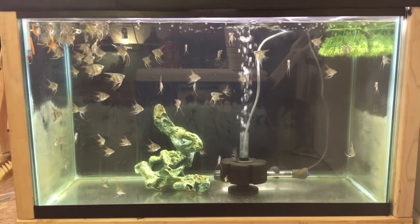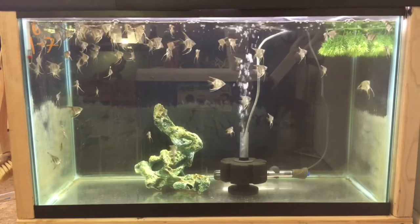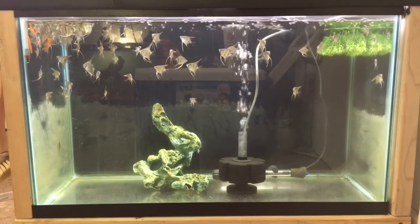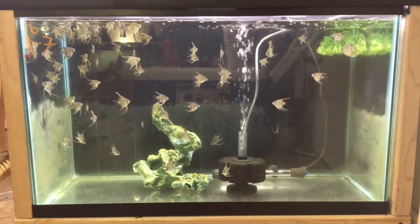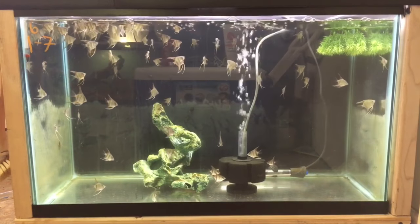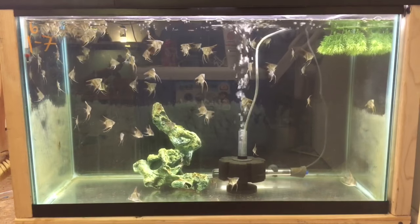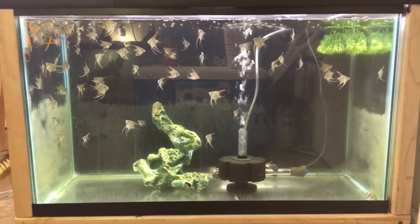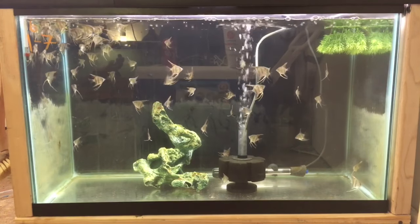How many fish can I fit in my 29 gallon tank? It all depends on the fish and decorations. If you're going to have something like angelfish and you want to plant the tank or decorate it heavily, I would recommend no more than two — and that's also pushing it, because angelfish like open areas to swim in. If you want zebra danios, they get about two to two-and-a-half inches, unlike angelfish which get around six inches. I think you'd be able to keep about 10 to 12 danios in a 29 gallon tank, so you must choose your fish wisely.